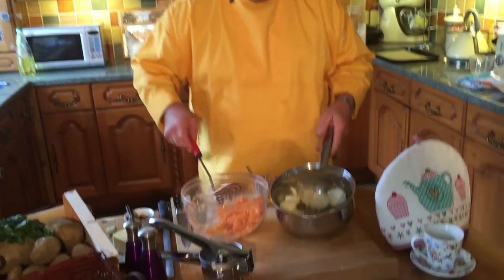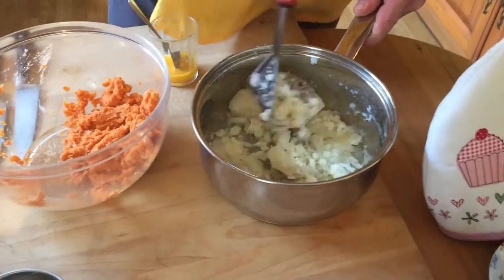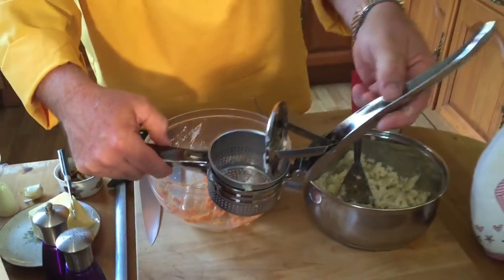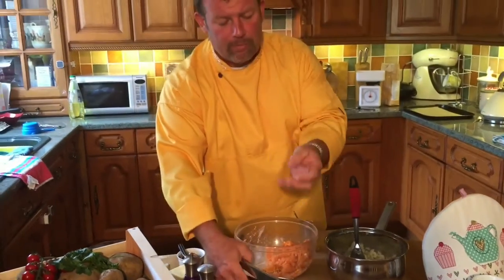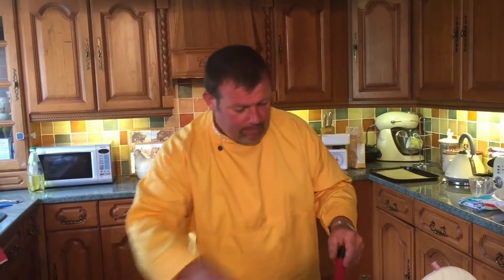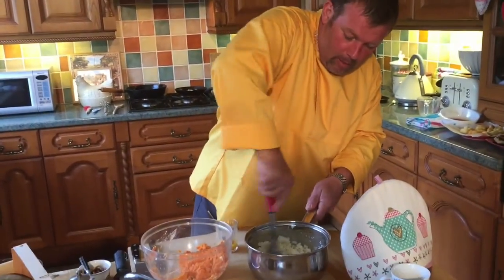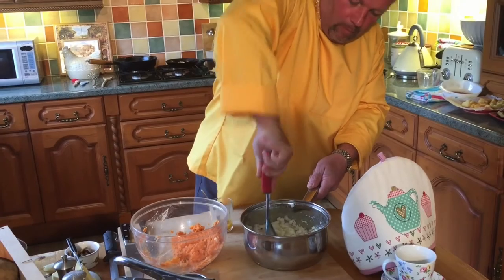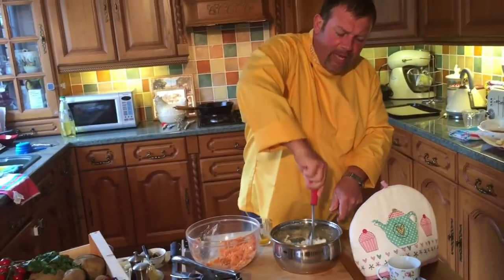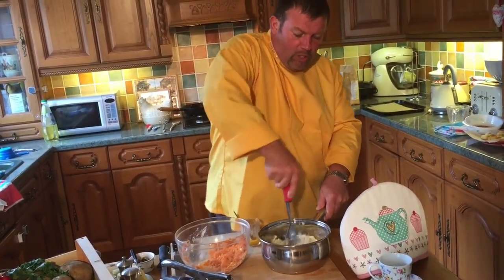I've just taken the potatoes off the boil and I'm going to mash them up. There's salt and pepper to put in. There's another kind of mash where you put the potatoes into a ricer for a much finer result. The people I'm cooking for today are quite rough so I don't mind a few lumps. We boiled the potatoes for an average of 15 to 20 minutes depending on the size. Boil them, test with a knife — when it goes through, drain them and put back on the heat to get the last bit of water out.